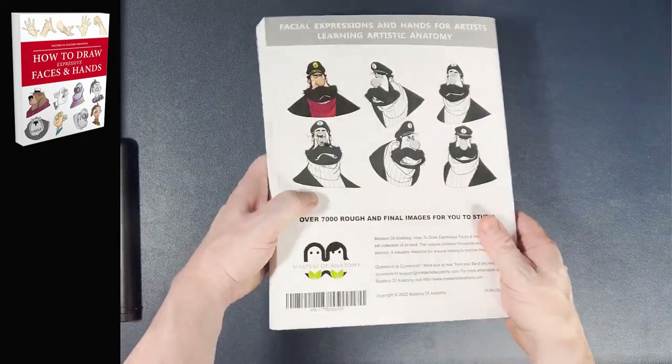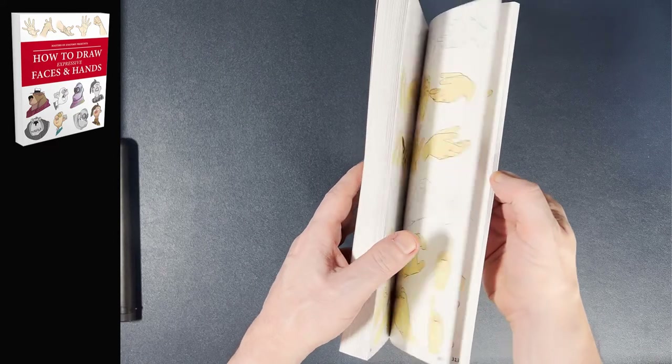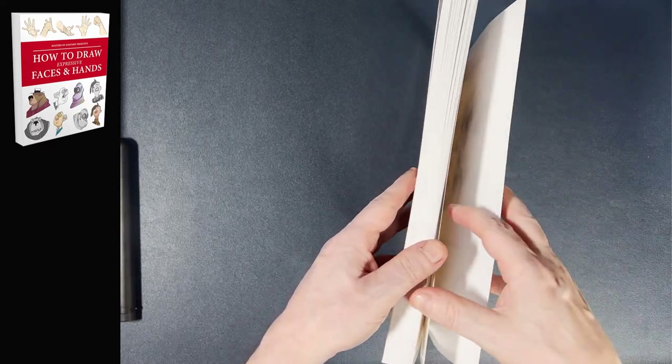Today I have the latest book from Masters of Anatomy, Book 8: How to Draw Expressive Faces and Hands. We'll take a look at all four chapters and see if this belongs on your bookshelf.